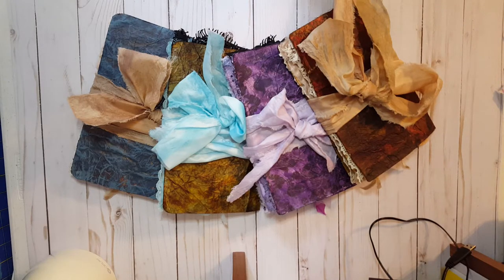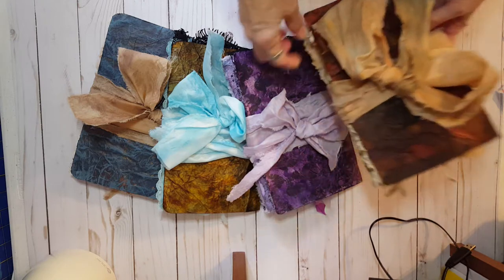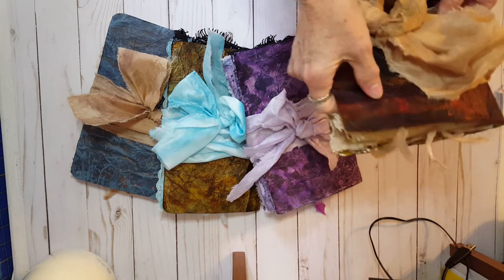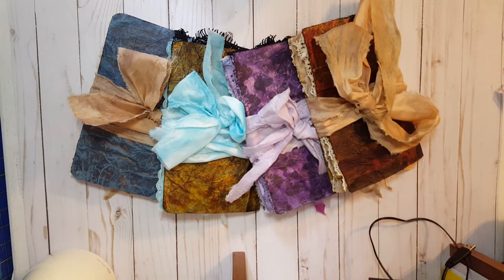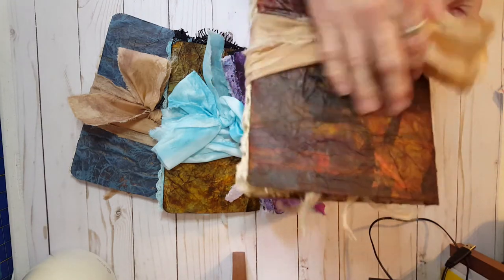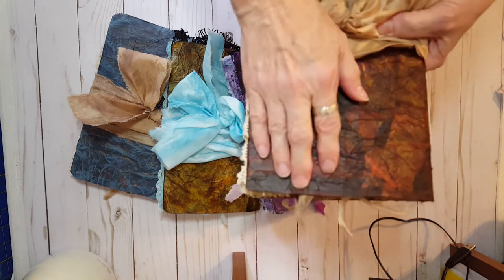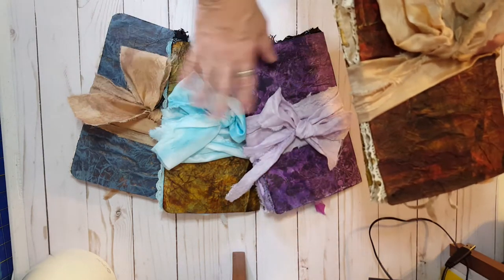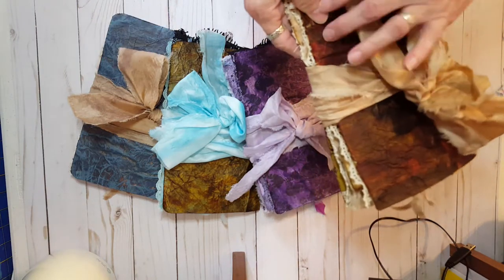Today I'm back with four simple one-signature journals. They've been made with paper fabric — also called fabric paper — which is a really interesting process where you start with a piece of fabric and begin adding layers with Mod Podge: paper scraps, book pages, and virtually any paper you have. You keep making layers and layers, which creates all these levels of interest. Then I put tissue over top to give it a wrinkled, leather-like look, and inked it to deepen the colors and coordinate with each journal's paper.